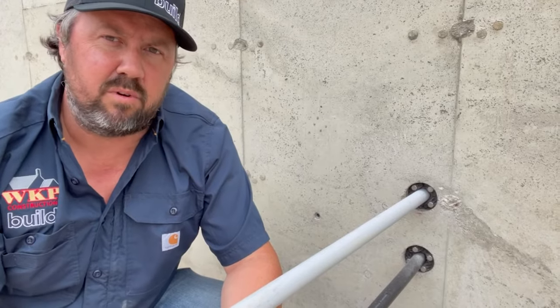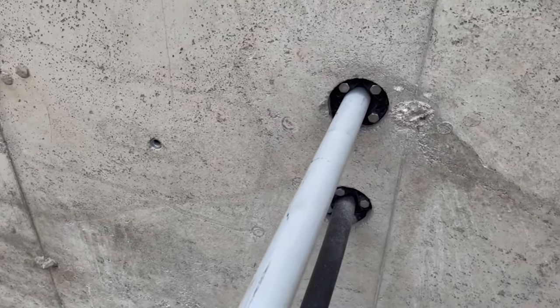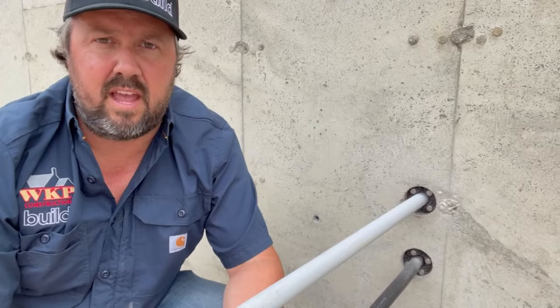I'm not sponsored, and the Build Show Network is not sponsored by LinkSeal. I just wanted to showcase the product and do a quick video on it, because I think it's a great product. I've had tremendous success with it without having any leaks of any type with this kind of wall penetration. So check out the product if you can — if you're looking for a better solution, maybe this is it.